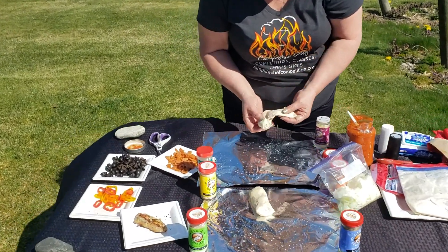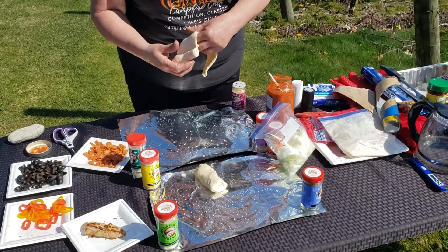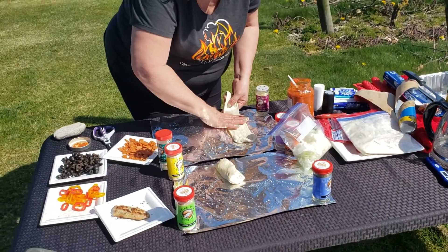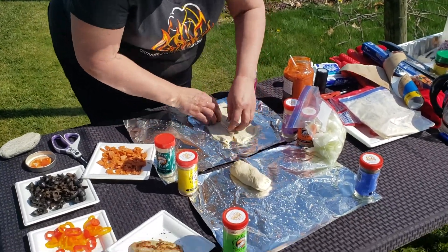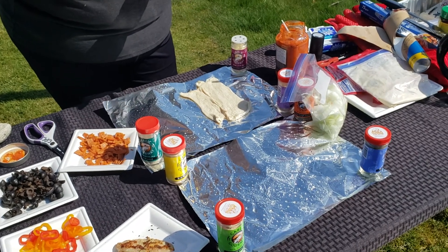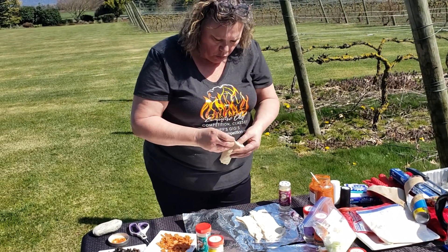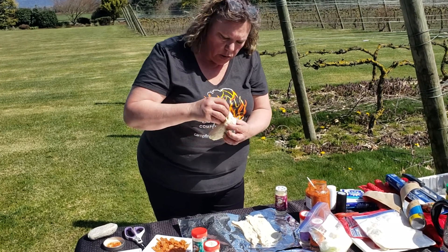So we unroll the pizza dough. This has got a funky shape to it this time, which is fine. Here's the pizza dough, and I think what I'm going to do is cut it right there and put it just like that. I think I cut it the wrong way. And we're going to do the same with this one — just unroll the pizza wherever this starting begins. There we go.